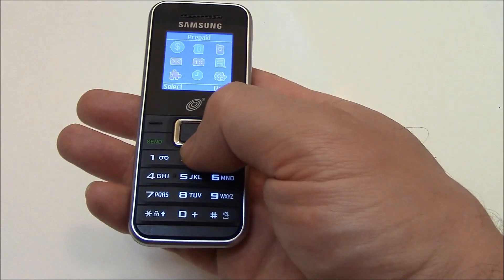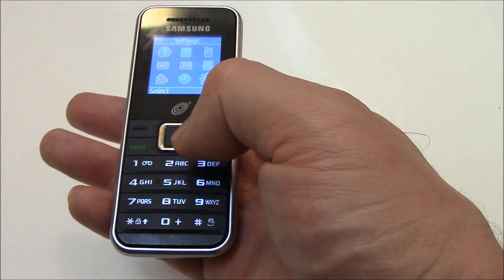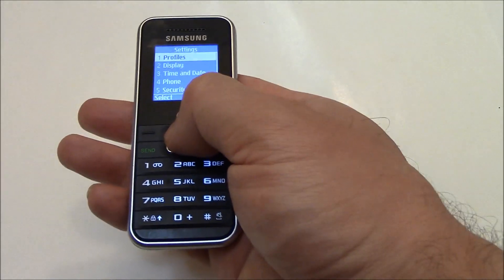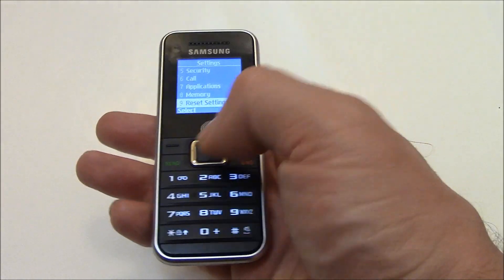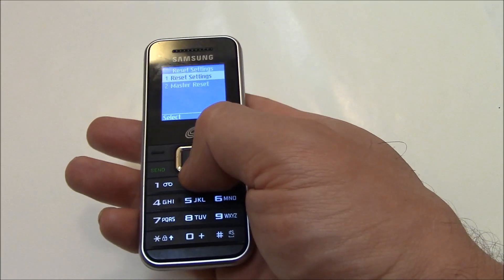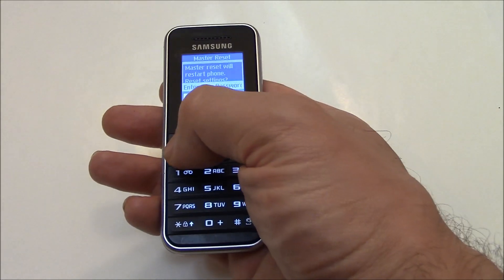Auto Menu. Settings. Reset Settings. Master Reset. OK. OK.